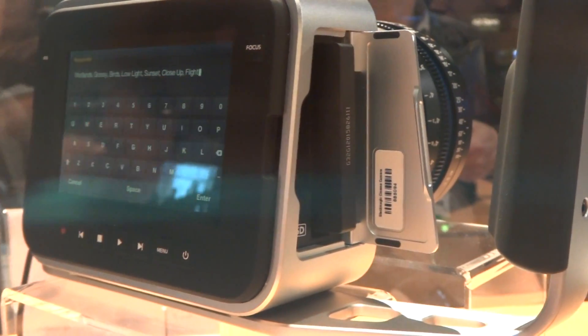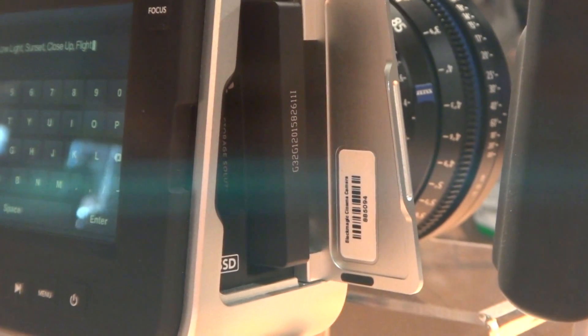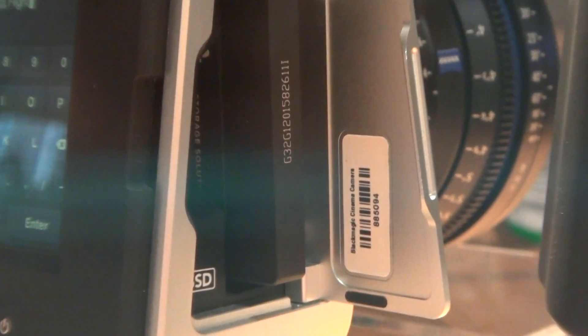That's like the HyperDeck — the same way the HyperDeck works. I see you've got three mount points on top here. I'm assuming there's also three on the bottom as well? Exactly. And then you can optionally buy these handles — they're about $200 for the handles if you want those.